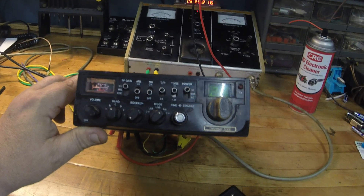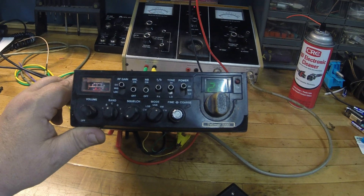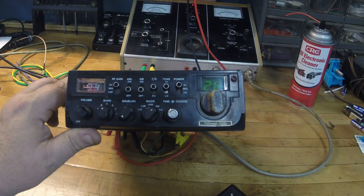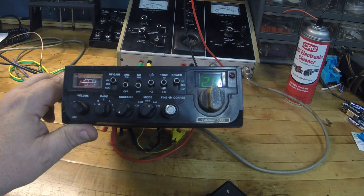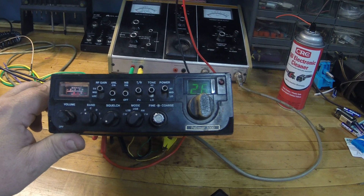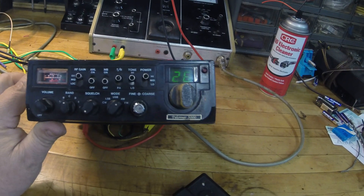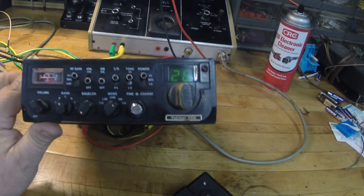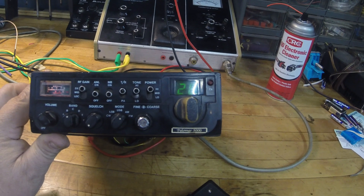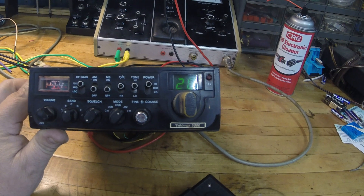Check out this Polymer 5000 mobile sideband FM export radio — it's got channel bands A through F, covering like 25 to 28 MHz spectrum. Long story short, I had this radio in trade from an old boy — I fixed his Cobra 29 LTD Classic, took a look at it, and got to looking at this one too.